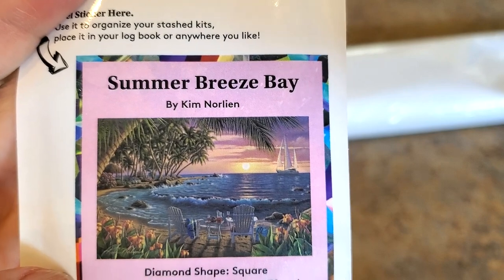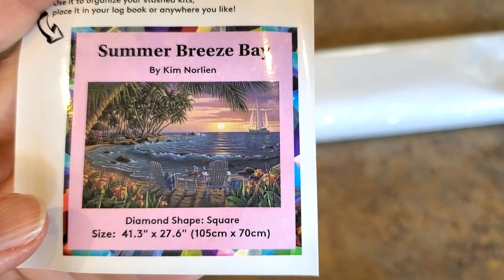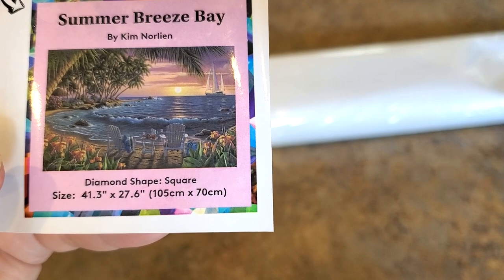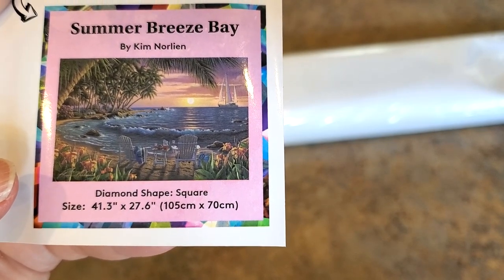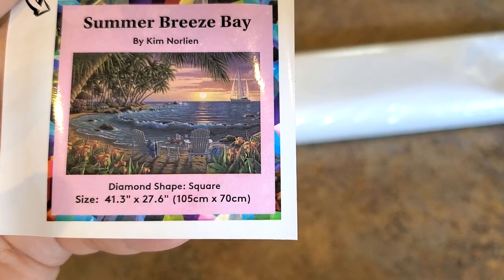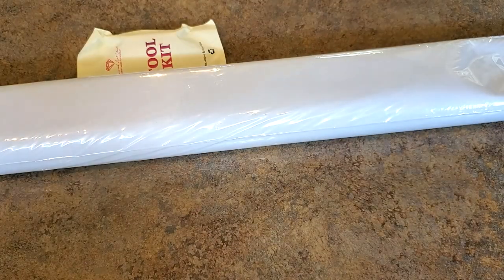I tend to get beachy things — have you noticed that? I really do tend to get beach-themed landscapes. It's a big one, guys — it's 105 centimeters by 70 centimeters. This is one of the largest. Let's look at what we have!